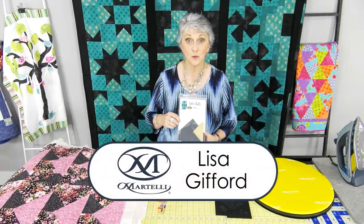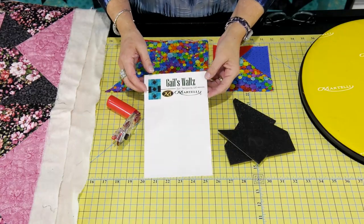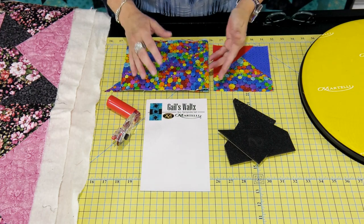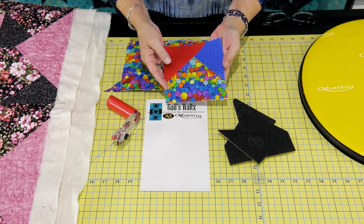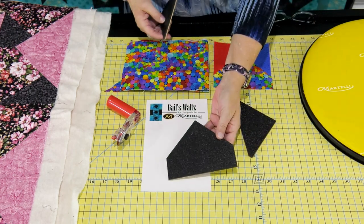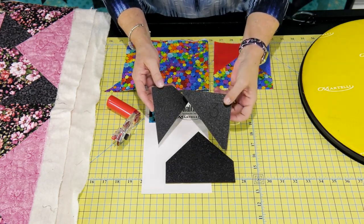Hi, Lisa here and today we're going to talk about the Gales Waltz template set. The Gales Waltz set is three pieces and it was designed by our good friend Gale Burke. This is what the block looks like — it's just the three pieces put together. When you open up the packaging you'll see that you've got one template that's labeled one, then we got the two and then we got the three.